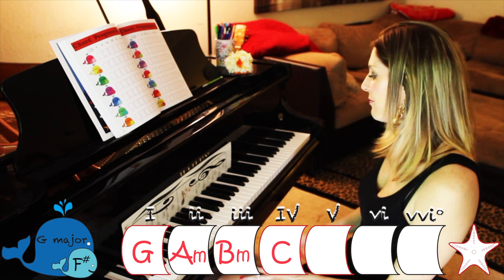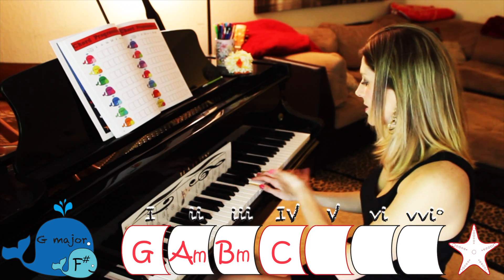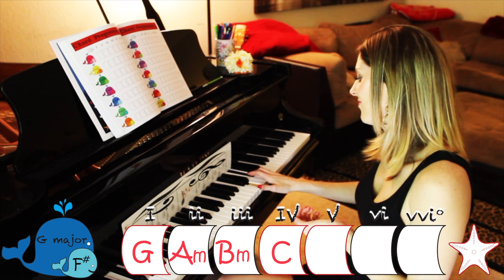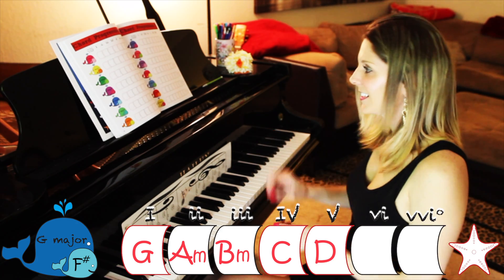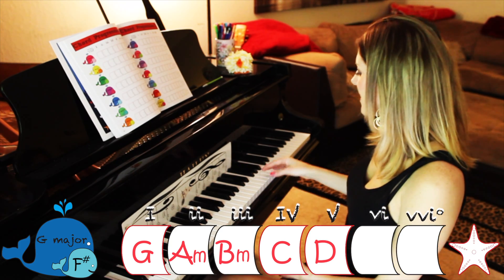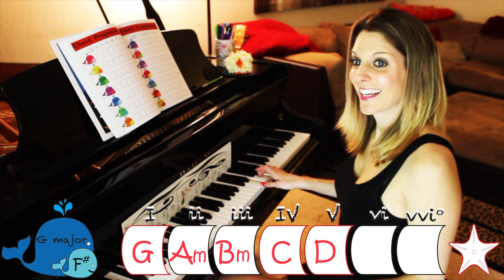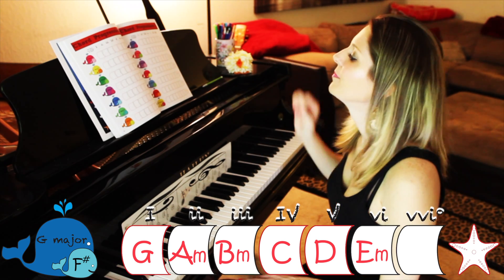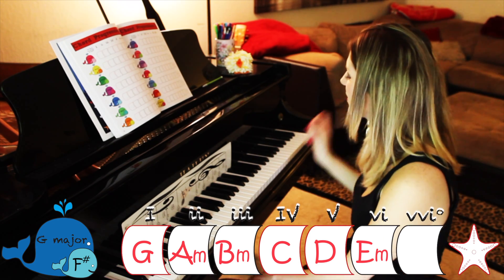Chord number five — after C is D. Don't worry about any sharps or flats at first, just play your white notes, then ask yourself: is there an F in there? There is, so you sharp it — that gives you D major. Write capital D. Chord number six — after D is E. Do you have an F? No, so that is E minor. Write capital E with a little M next to it.